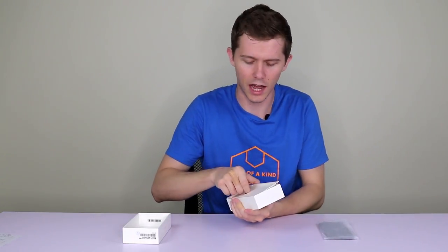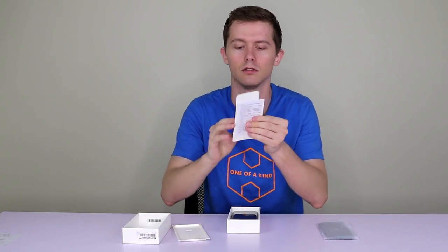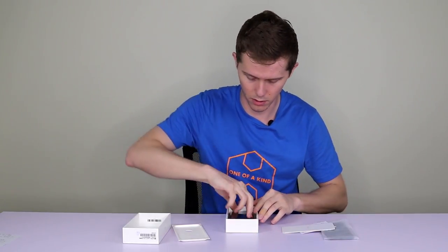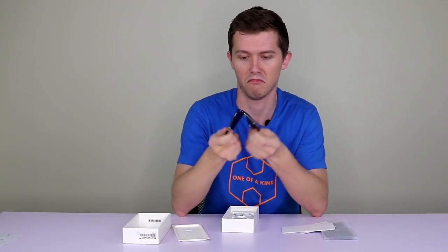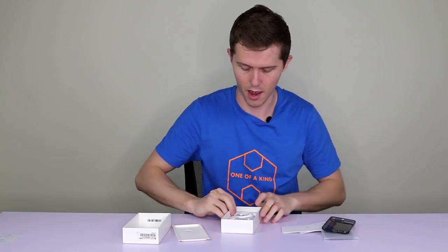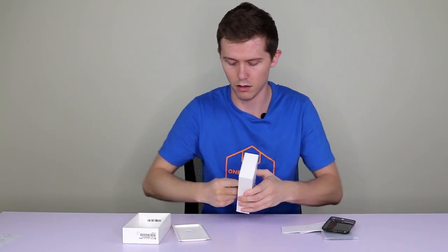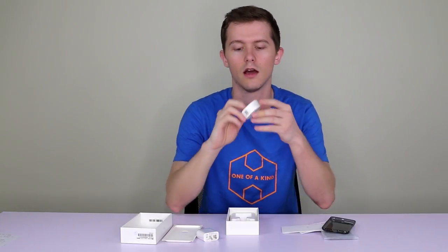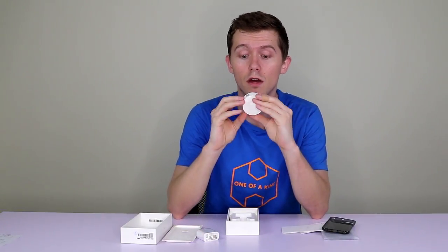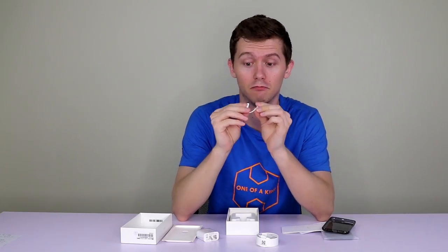Looks like pretty standard Xiaomi-type packaging — well packed in there. We've got the manuals, and a soft back cover for your phone. At the bottom of the box we have our charging plug — a Chinese one — and the USB-C cable with a... oh, that is a headphone jack adapter.